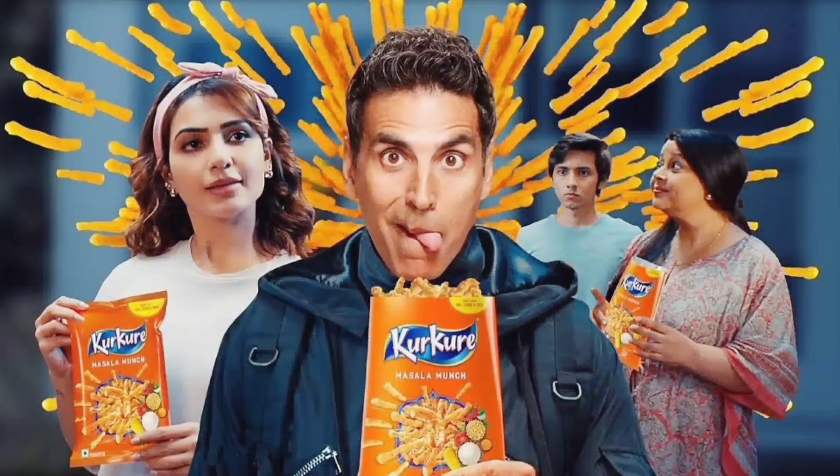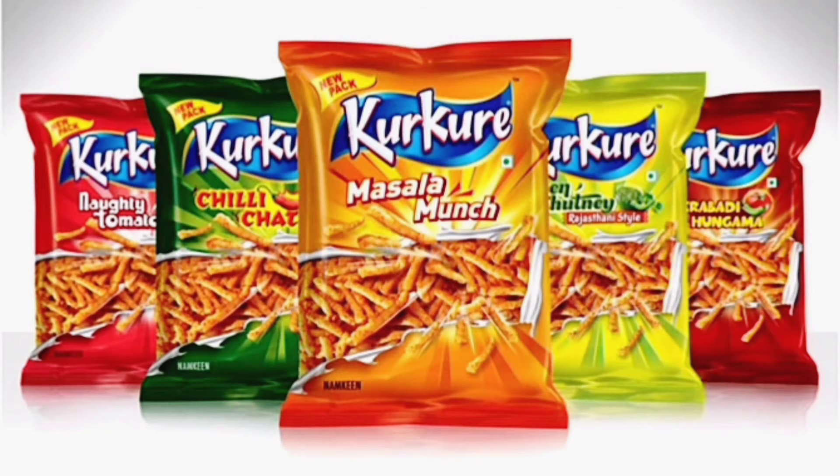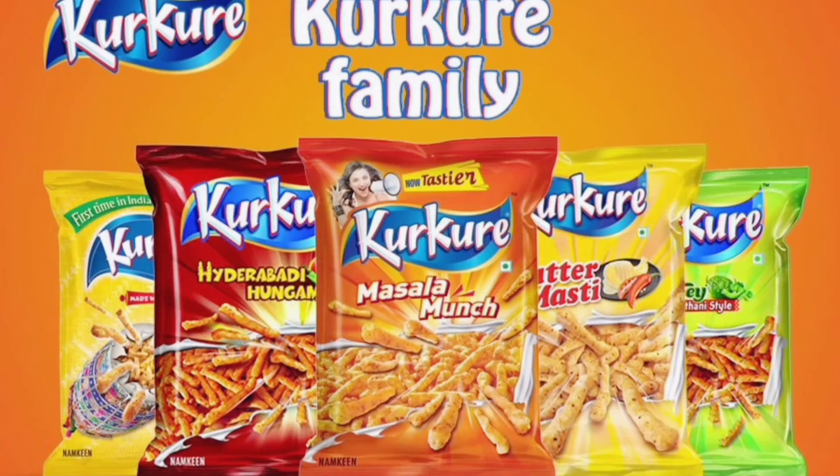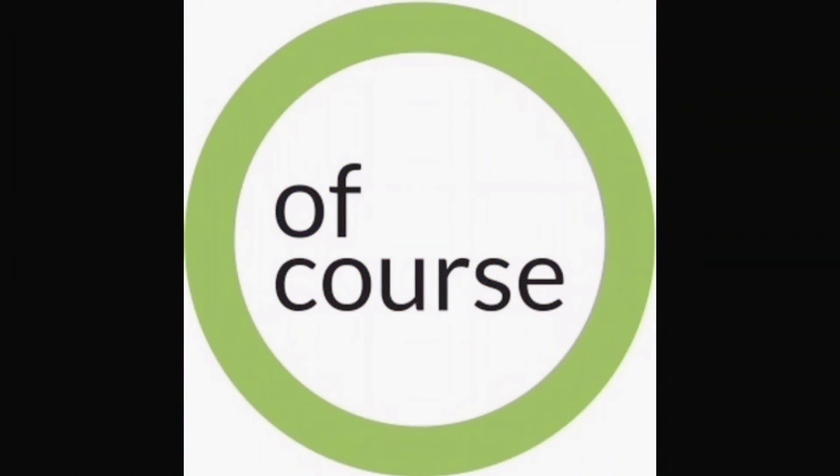One of them was Kurkure. Kurkure is a controversial snack. Many people thought that Kurkure was made using plastic, because when Kurkure is put on fire, it catches fire and burns like plastic. So is Kurkure really made of plastic? Of course, the answer is a clear NO!